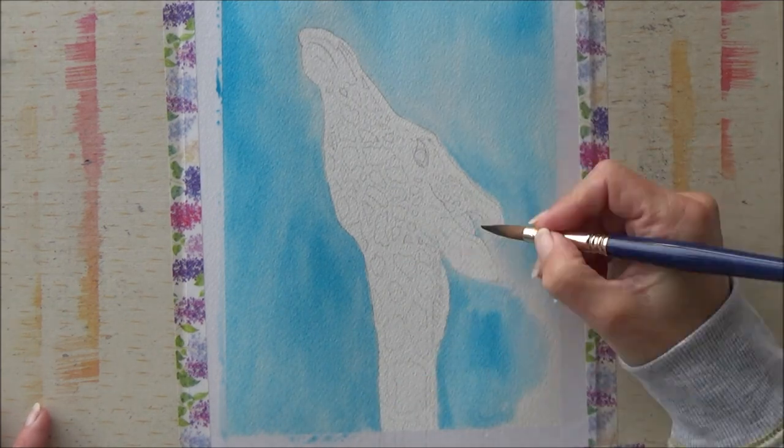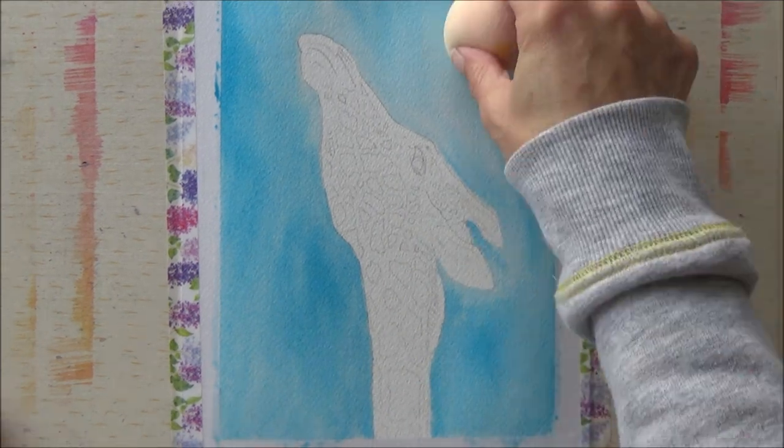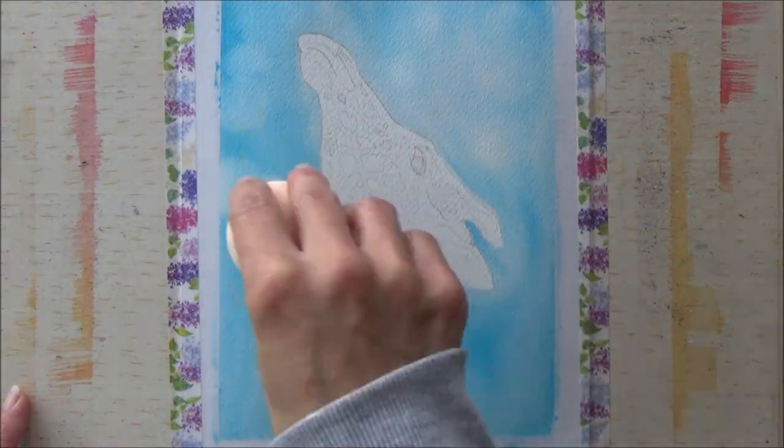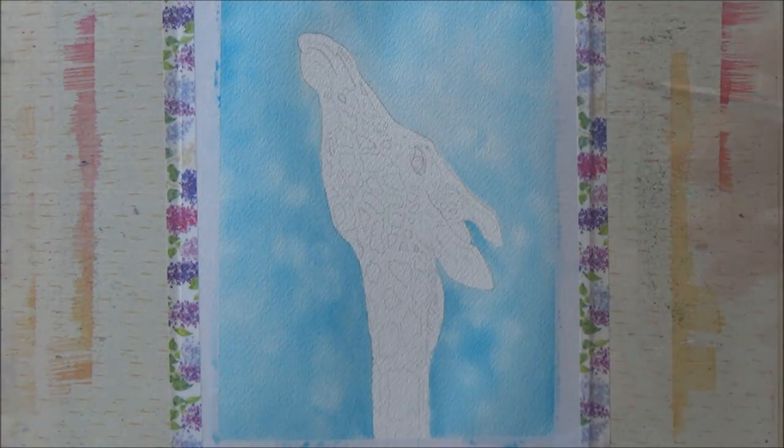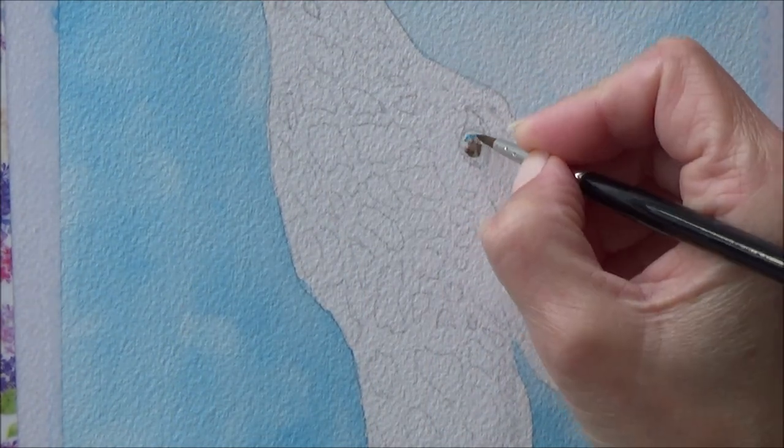I began by wetting the entire background with clean water before dropping in a diluted turquoise ink all over. Then I used my cheap makeup blender sponge to lift off circles of ink for a softer looking background.